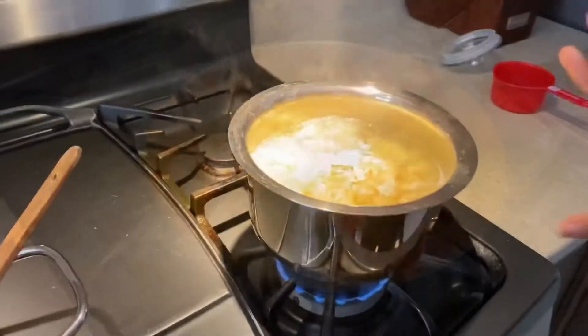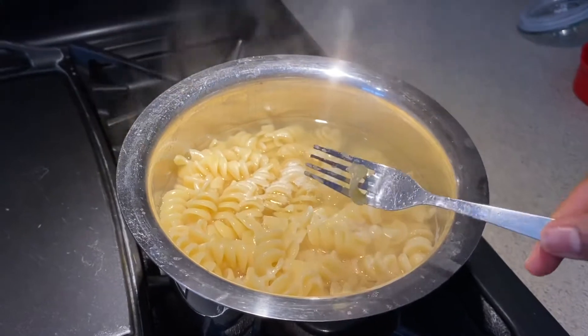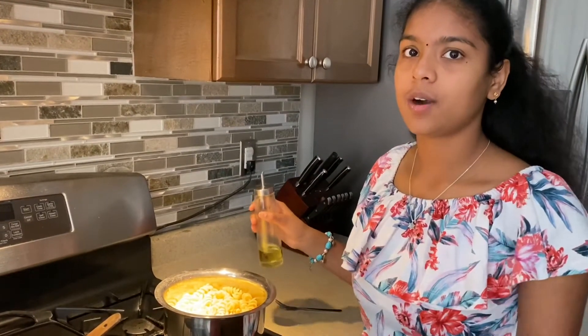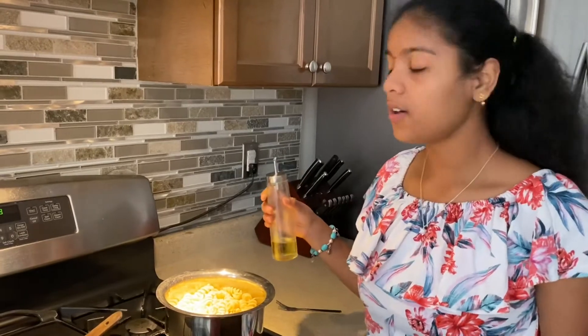Mix. The pasta is done — now we're going to turn off the stove. Here's how the pasta looks. We're going to drain all the water out. We drained the hot water and washed it with cold water to prevent it from becoming too soft, then drained the cold water. Now we're going to add some oil.